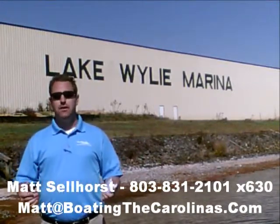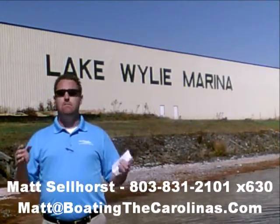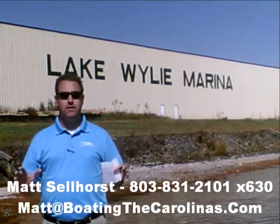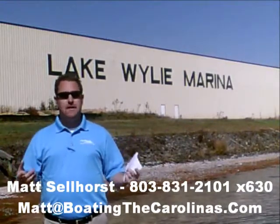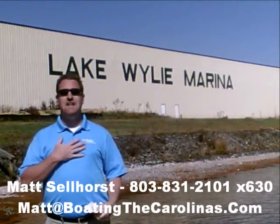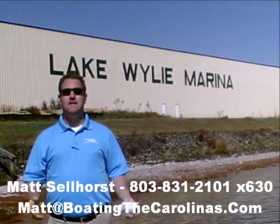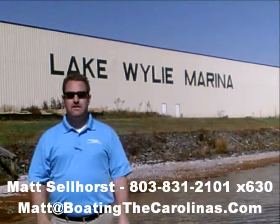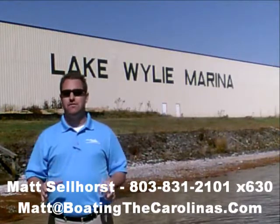I'm also a frequent contributor to the Lake Wiley-Wyatt newspaper. I give free information on boat insurance, maintenance, and general boating lifestyle information, because I think it's important to enjoy that boating lifestyle and learn along the way. Number three: I offer a report — it's the official boat buyer's guide. If you stop in and see me at the marina, I'll give you a copy for free. You can also go online to www.boatingthecarolinas.org to request a copy. It's free information that's going to help you make the right decision for your boating lifestyle.